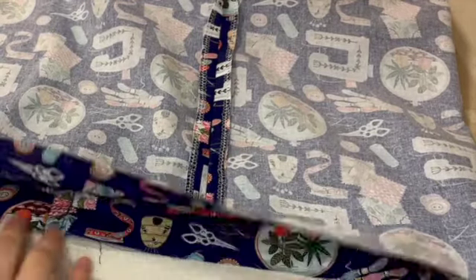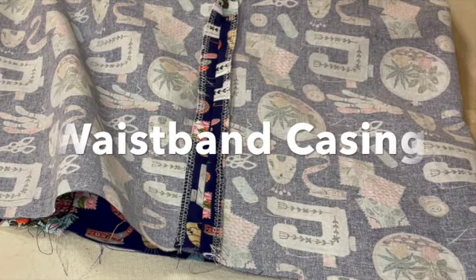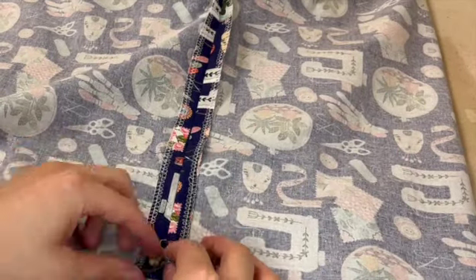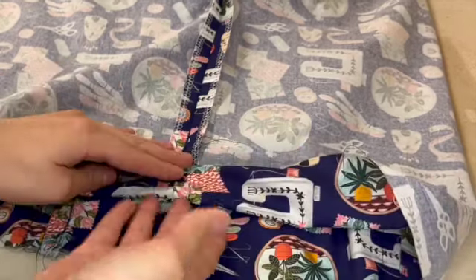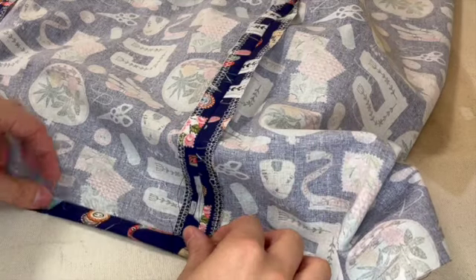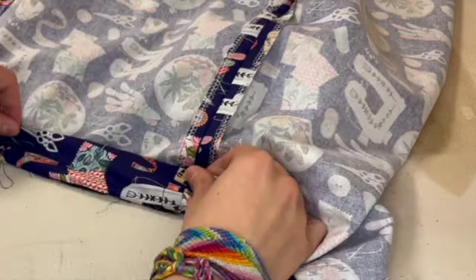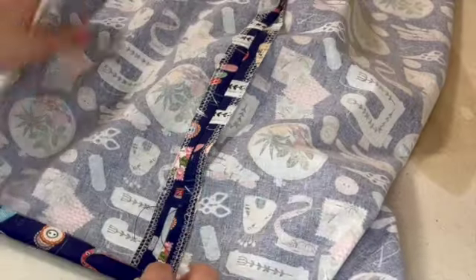Everything is basted in place and I've got my elastic cut. Now we need to create a casing channel for our elastic to go through. Right now there's a lot of extra room at the top — these are very high-waisted shorts — and that's because we're going to fold over to create a tube for the elastic. Starting with one layer of fabric, we're going to press it over one quarter inch and then fold it over again, so the whole casing sits with a nice finished edge. This is why we didn't need to serge this part.